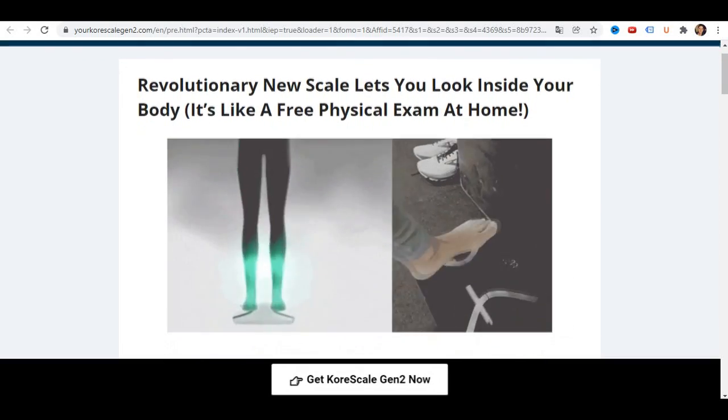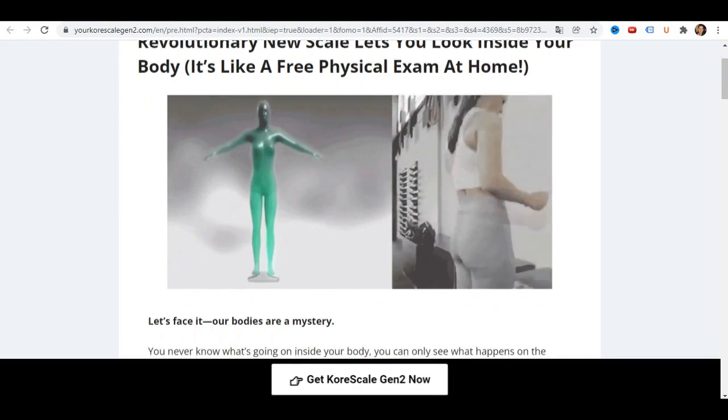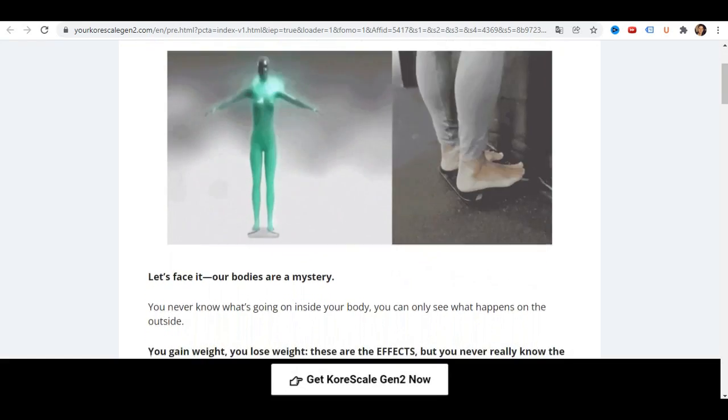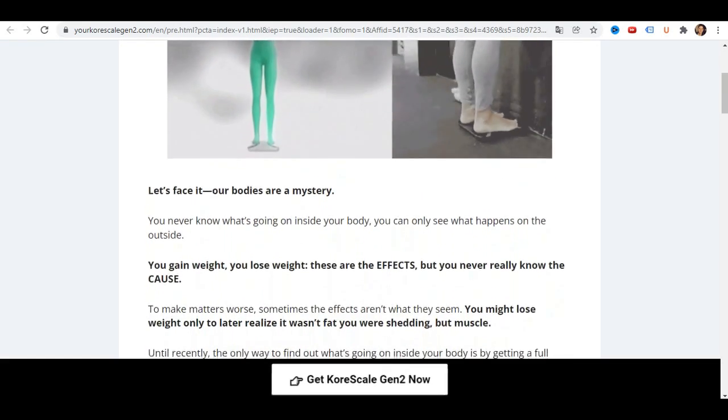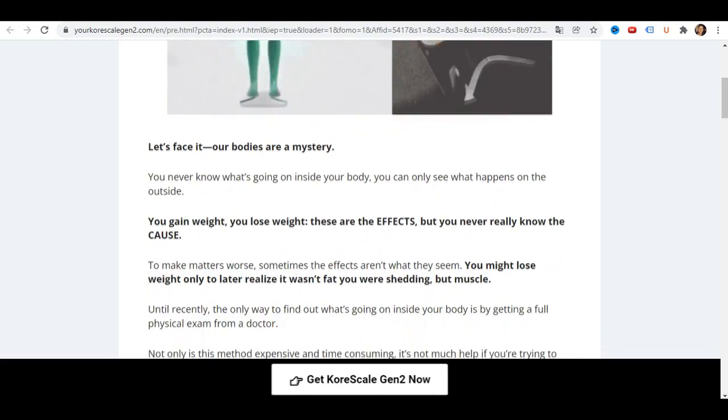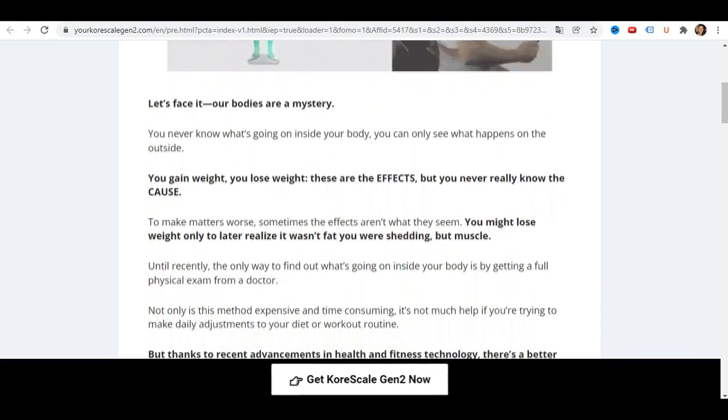Hello, how are you? My name is Jones. In this CoreScale review, I will be giving you both the pros and cons to using this brand new and super popular SmartScale device, so you can find out whether it's right for you or not.